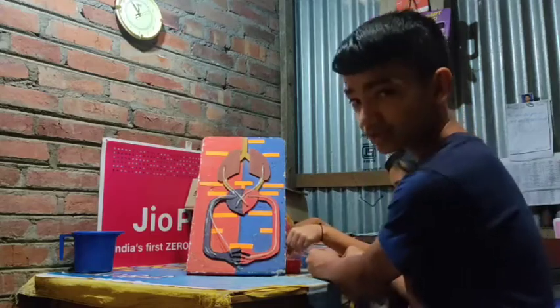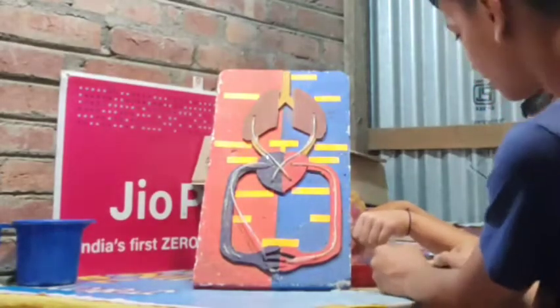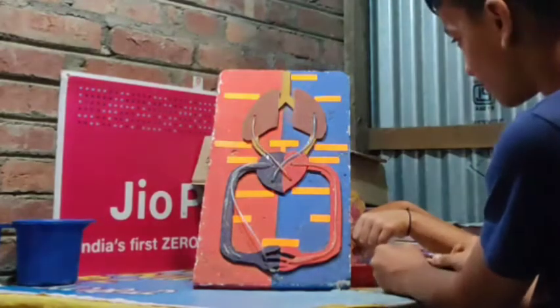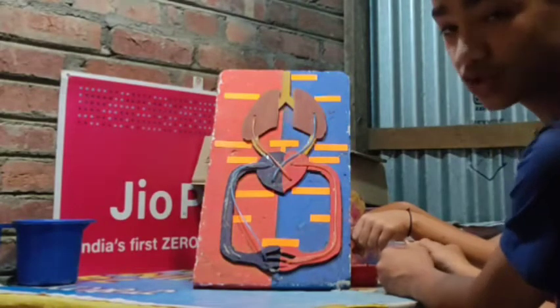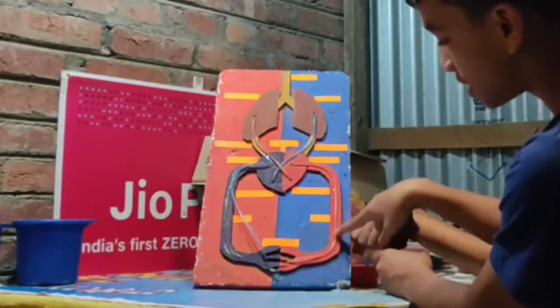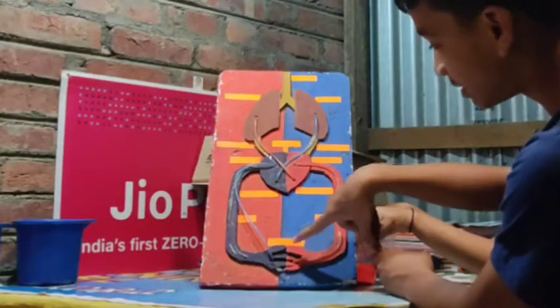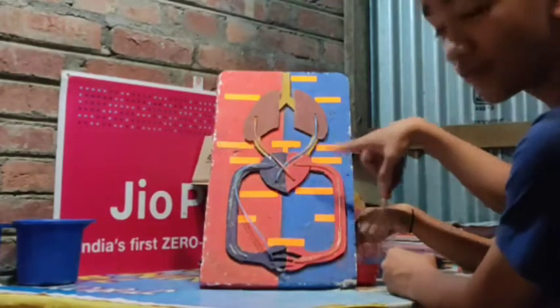Alright guys, this is the working model and now the blood is gonna be flowing. Here it goes! So guys, that's how our blood circulatory system works. When our heart pumps, the oxygen comes from the lungs and diffuses into the body. The oxygen and the carbon dioxide flow from the body into the heart, and then it moves up to the lungs.